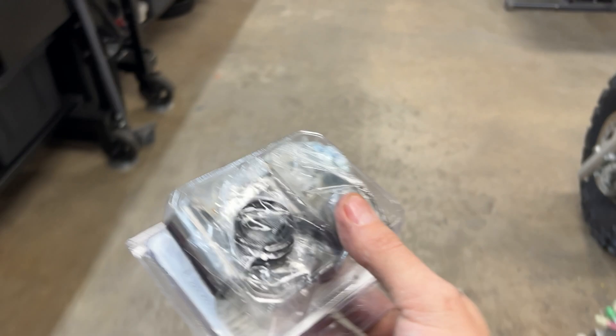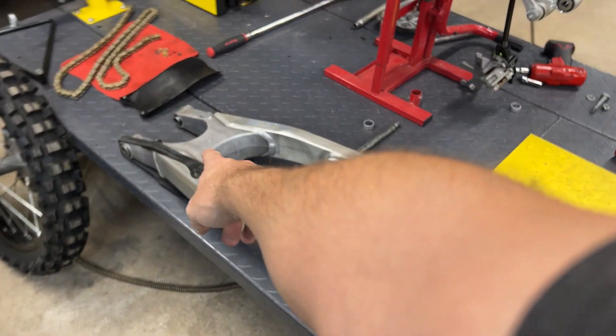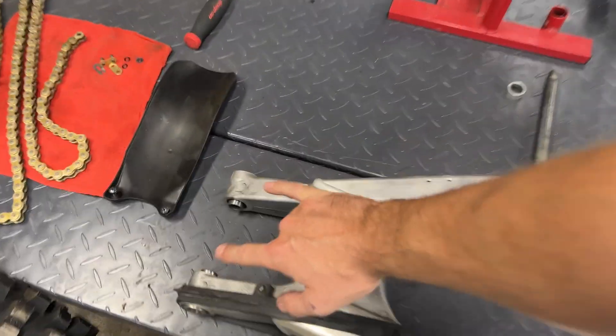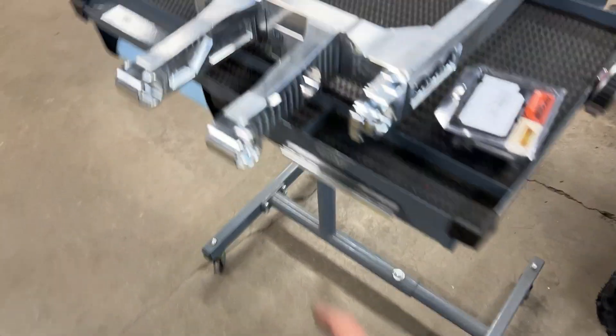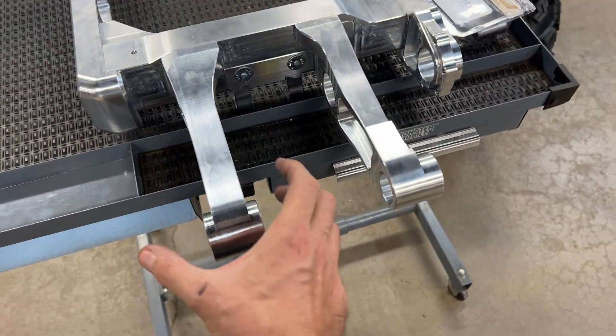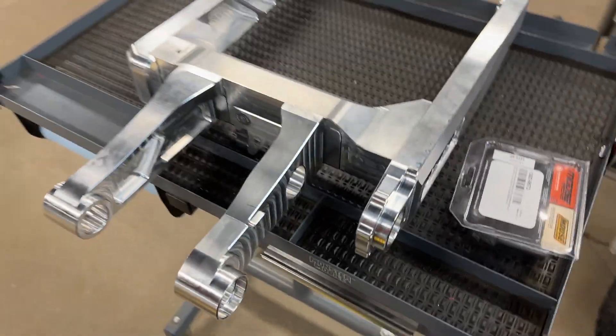Time to put some pivot bearings in. I'm going to show you the benefit of this swing arm — I'm super excited about this feature. Anybody who's ever pulled swing arm bearings out of a swing arm knows that being stuck in that position makes it a lot harder to work on. I'm simply going to unbolt these, use a vice real quick, pop the bearing in, and put it on the swing arm.